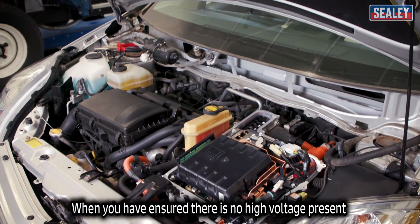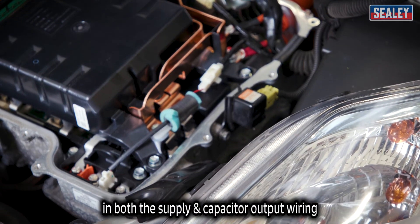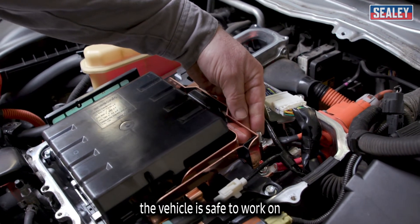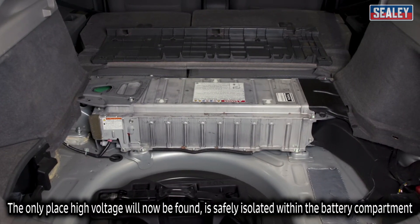When you've ensured that there's no high-voltage present in both the supply and capacitor output wiring, the vehicle is safe to work on. The only place high-voltage will now be found is safely isolated within the battery compartment.